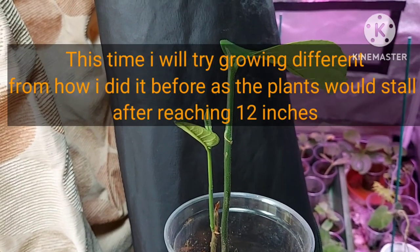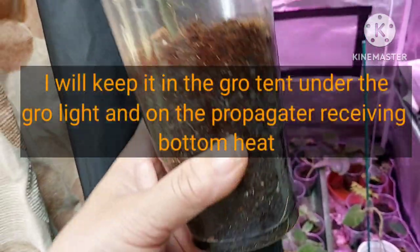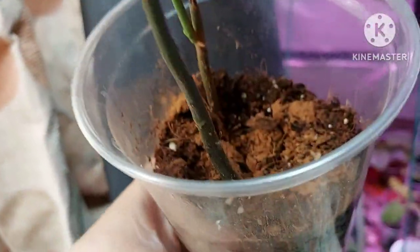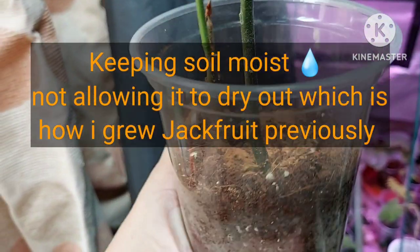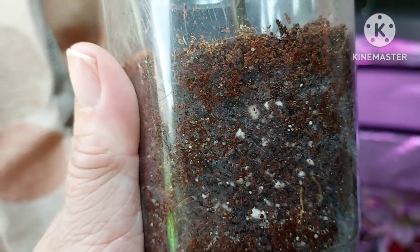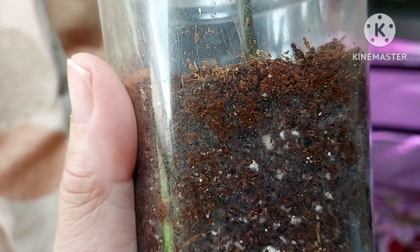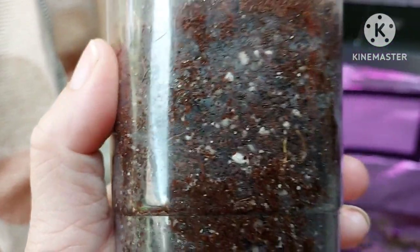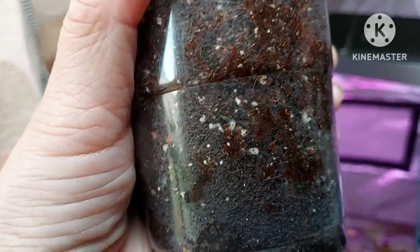This year I thought I'd try something different. I'm going to keep it in the grow tent on the propagator so it's getting bottom heat, and I'm keeping the soil a bit more moist — not allowing it to dry out as much as I did previously. I'm using a peat-based compost, made slightly acidic using a mix of ericaceous compost, so it's peat-based with perlite and a dash of ericaceous added in as well.